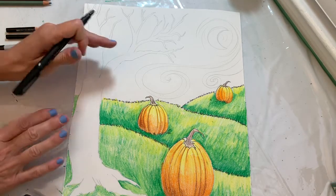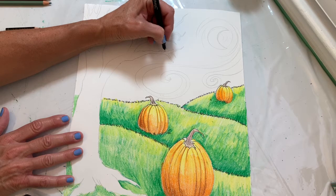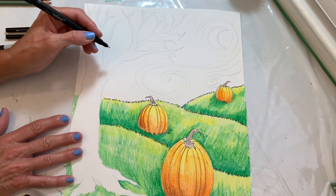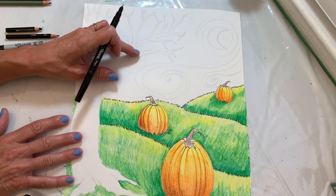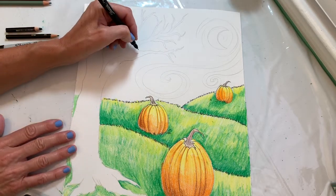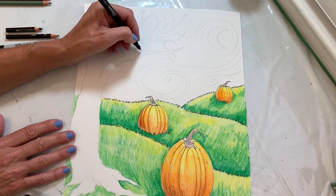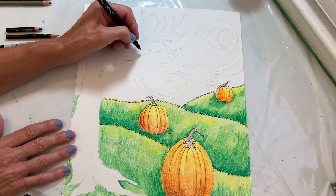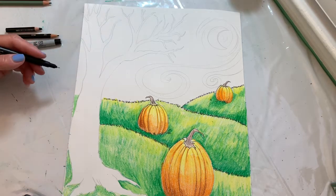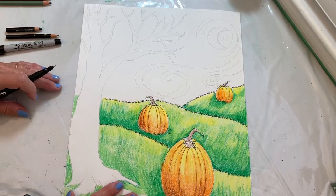You just want to try to get the thinnest outline possible because the tree isn't really large. I'm going to draw some contour lines on my tree to give the tree limbs and branches more of a rounded look. Contour lines basically cross over the form of what you're drawing — sometimes they go all the way across and sometimes they do not. I'm going to do this more in a time lapse so you can see the whole process of the tree developing.